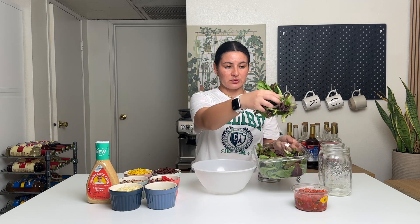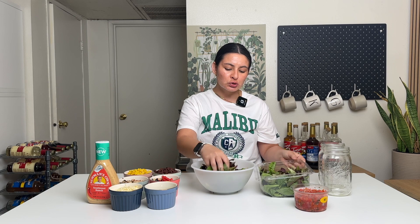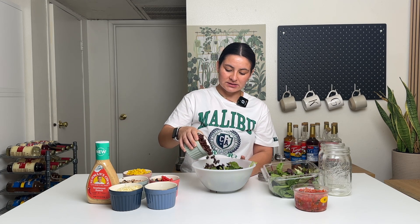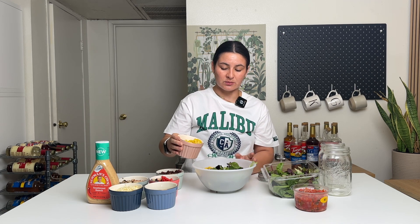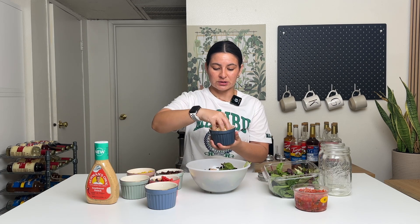Get yourself a big bowl. I do about two cups of leafy greens — I don't like too much lettuce because then it just feels like that's all you're eating, but feel free to add more if you want. Then adding in some black beans, quarter cup or so, and corn. Once you prep all your stuff, it's just dumping it all into a bowl. Cooked grilled chicken, and then shredded pepper jack cheese on top.